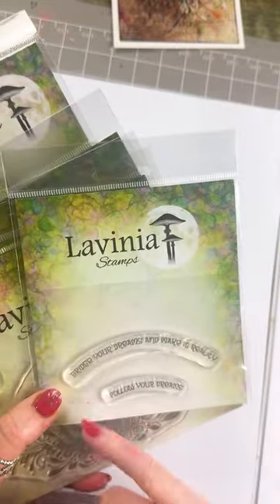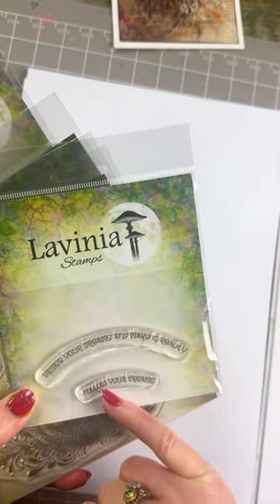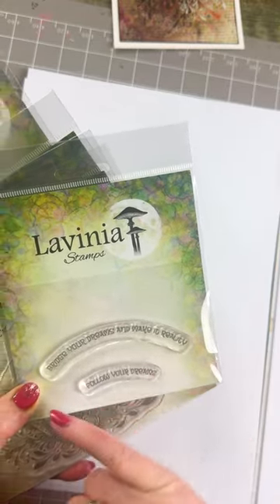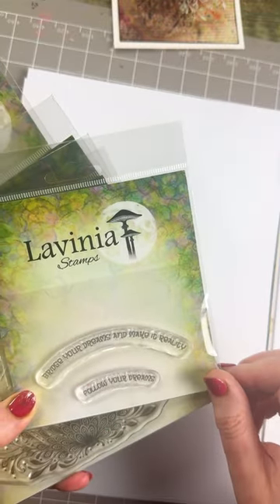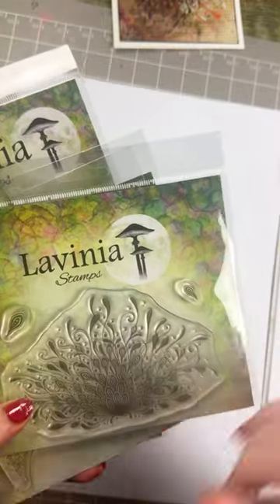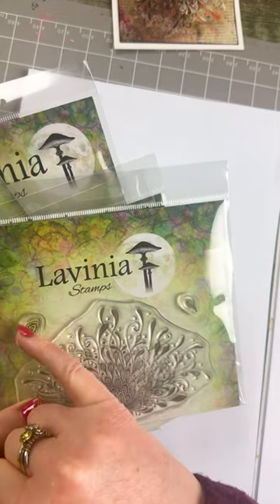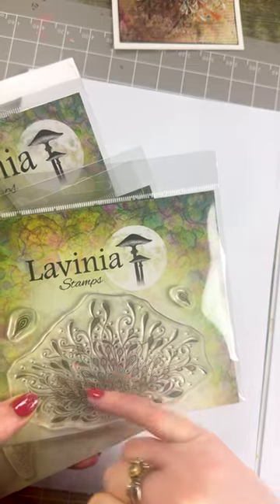We have some lovely word stamps — 'Bridge Your Dreams', 'Make It Reality', and 'Follow Your Dreams'. You can see the curve in them, which works really nicely over the top of the bridges, either over the top or underneath. And we've got botanical blossoms — quite a large stamp, but it's great for backgrounds. We've got the lovely little ones to go with it as well, so you can build that up.